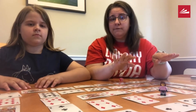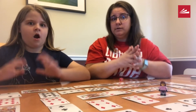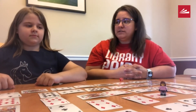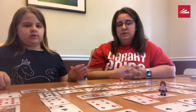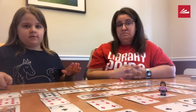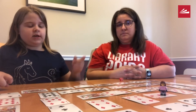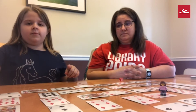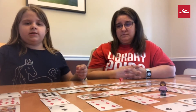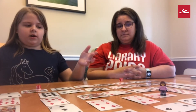Landing on a four and rolling a four creates a turbo move. So if you get a turbo move, you don't have to do the math for that move. But once you land on another card, if it's not another turbo move, then you have to do the math. For the turbo move, you get to roll again and go.